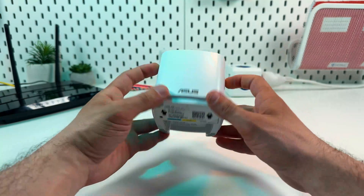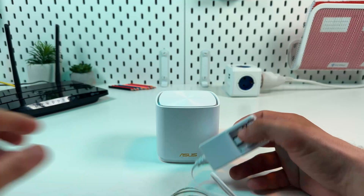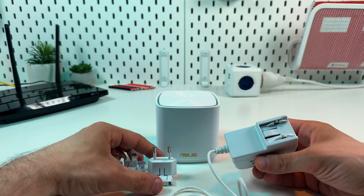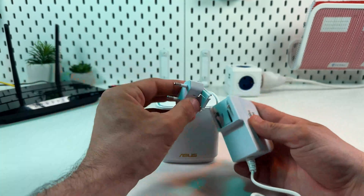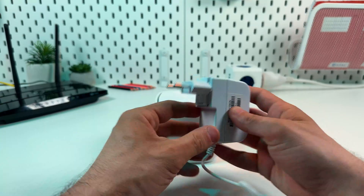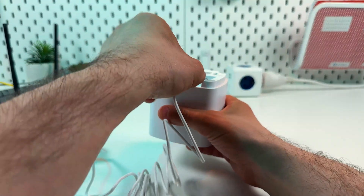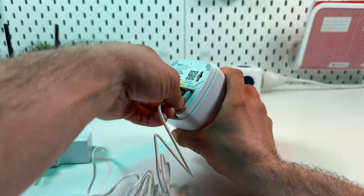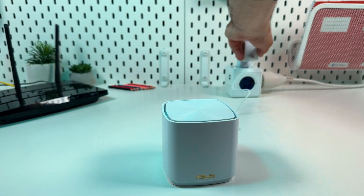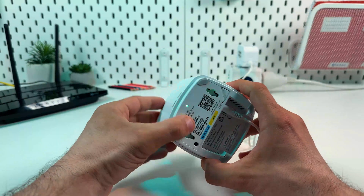Now let's connect the unit to the power outlet. The adapter comes with two types of plugs for different sockets, so select the suitable plug and install it on the adapter — just match the slots like this and slide it in. Now plug in the adapter to the power socket on the device, and plug it into the power outlet.